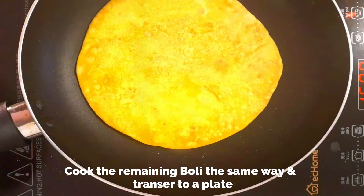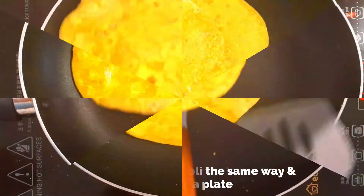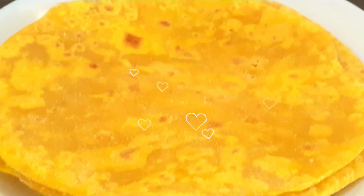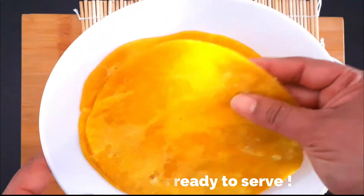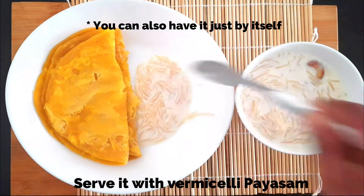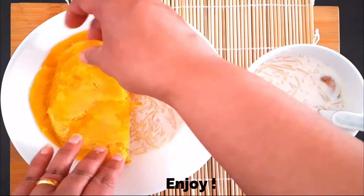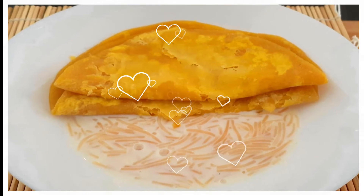All nine bolis are cooked and transferred to a plate. They're very thin and soft — they just fall apart when you break them, which is how it should be. Boli is usually served with Kerala payasam like vermicelli payasam, or you can also have it just like that without any payasam. It's really delicious and melts in your mouth. The texture is very soft and it's not too sweet or floury. It's best served hot.